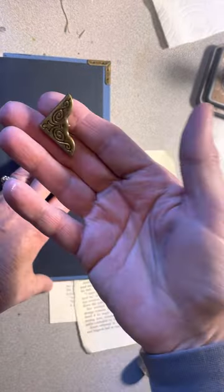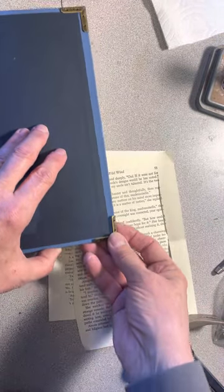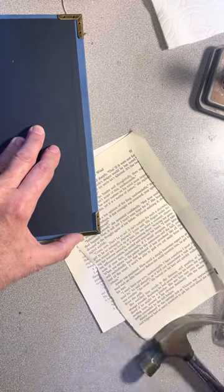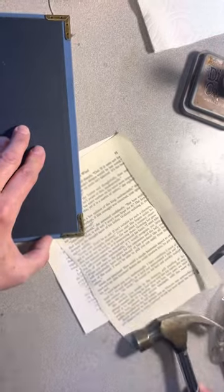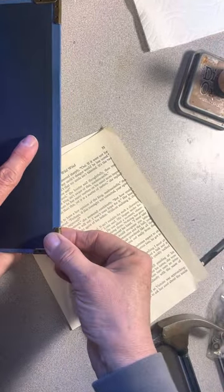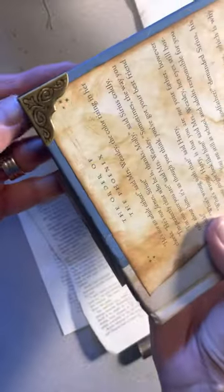We're working on the inside of the cover, so we put that right on the corner. These are sticking up a little bit, so we're just going to hammer those down and make sure they're nice and tight — which they are. And that's what those look like — those are the corner protectors.